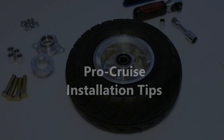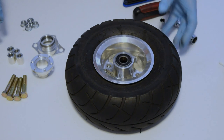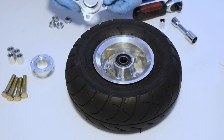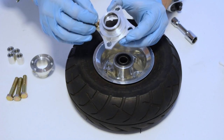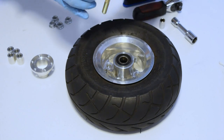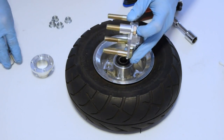We've got the ProCruz install. You have your wheel fully disassembled and your four wheel nuts off to the side. We take the bottom half of our ProCruz and install the four bolts, then install the four included aluminum spacers.